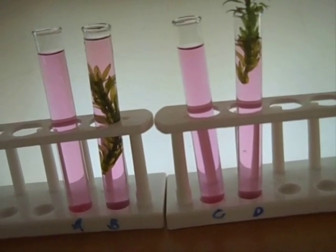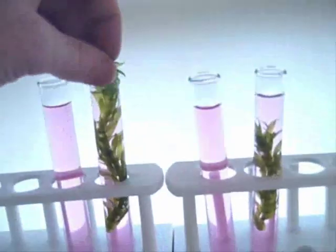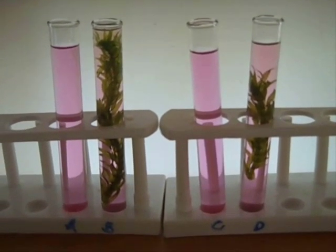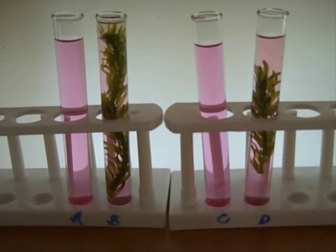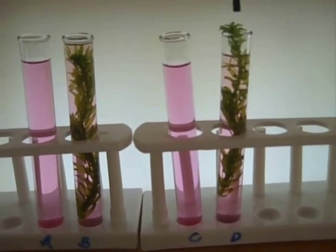And C and D — I might even go another step and put a little bit more. I'm trying to get very equal amounts of elodea in each, just to act as a bit of a control. I don't think I'll ever be able to get them exactly perfect, but I'll put them up facing the right way.